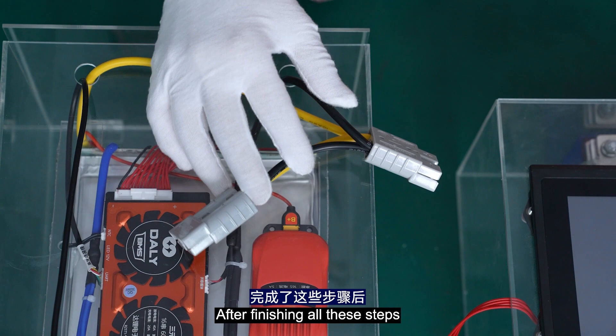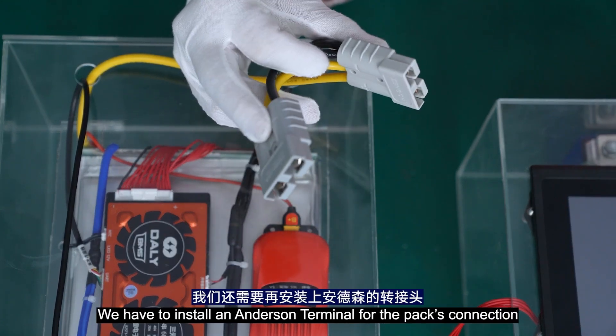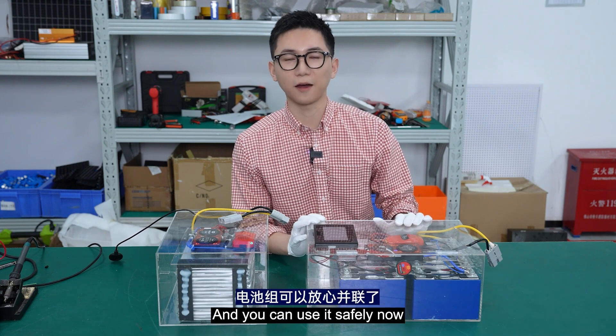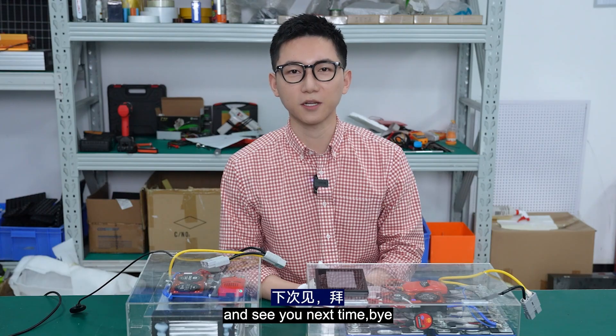I've finished all these steps. We also need to install an Anderson terminal for the pack connection. The parallel module has been installed and you can use it safely now. This is the end of today's video. What do you want to know next time? Leave your comments below, and see you next time. Bye!